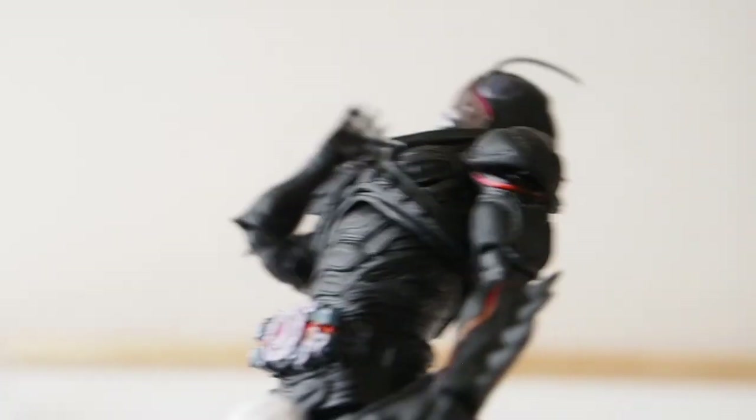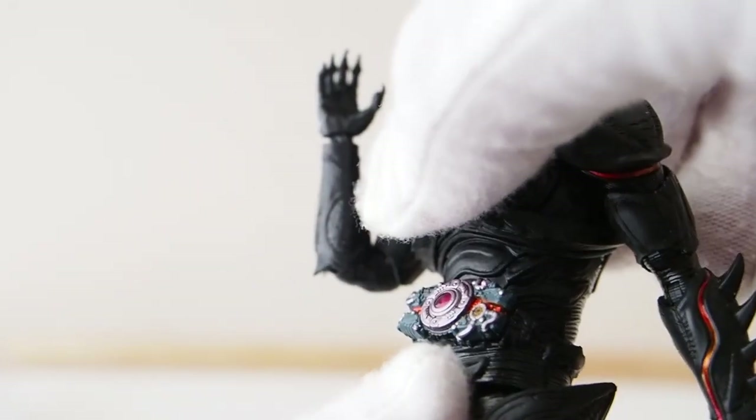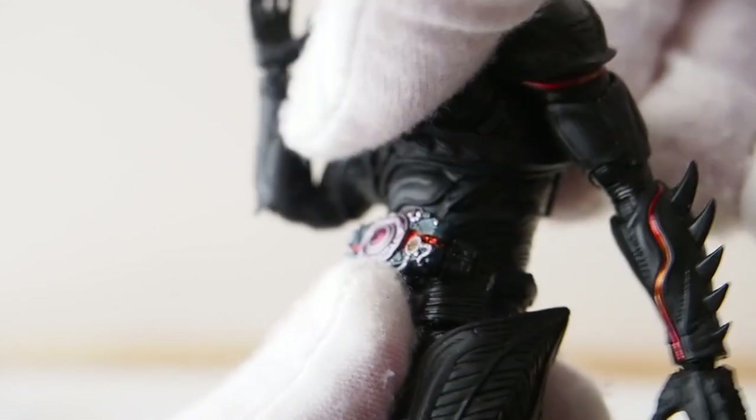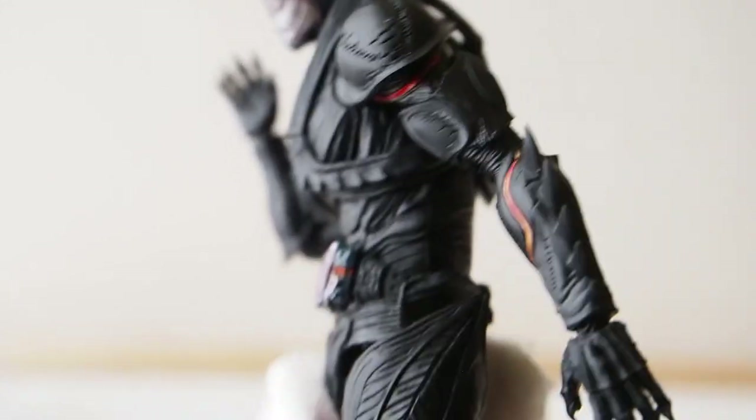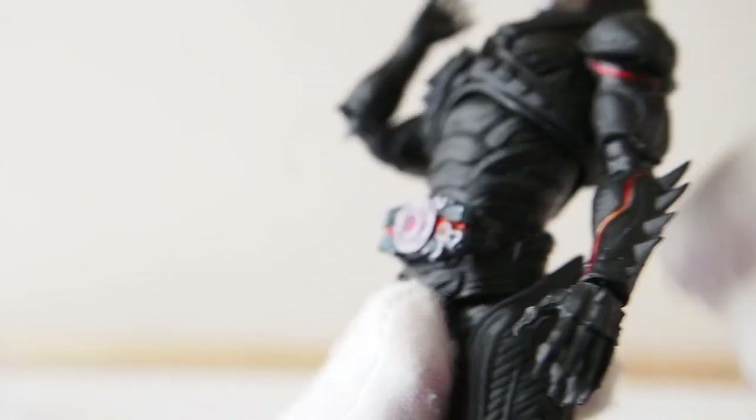As far as the torso is concerned, there's a ball joint up top and a ball joint around the waist, but not a whole lot of range either. Crunch — not so much. Arch — a little bit better.